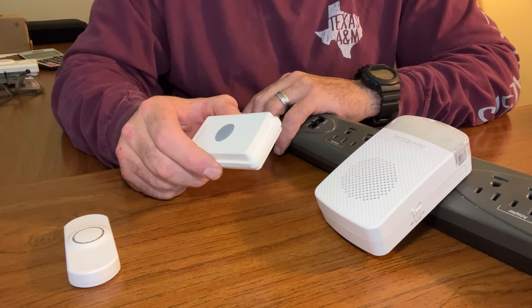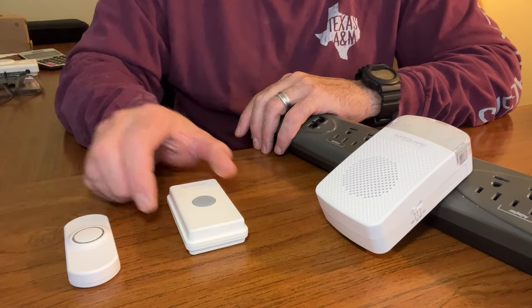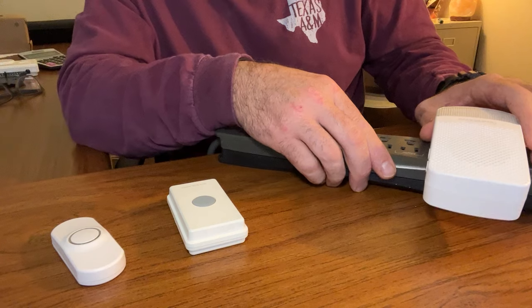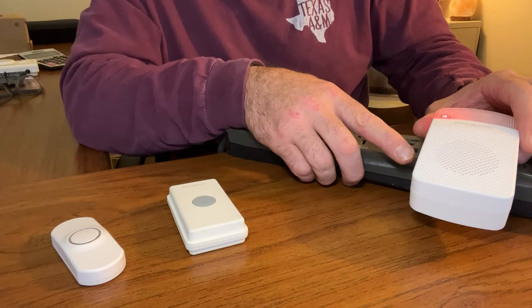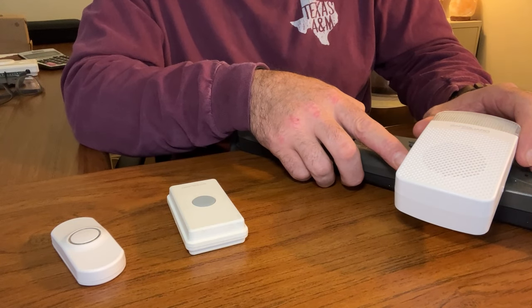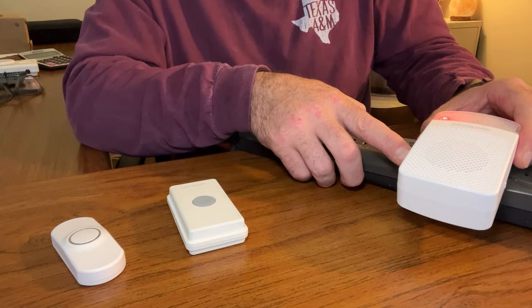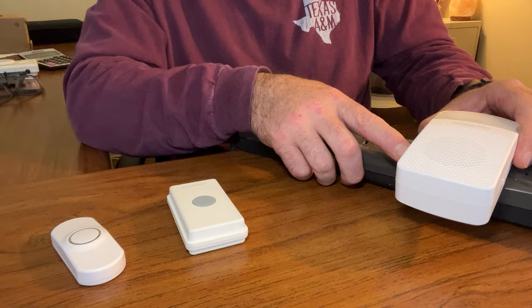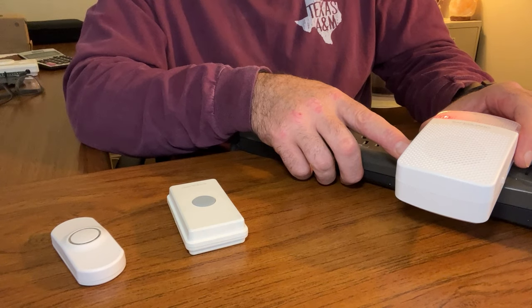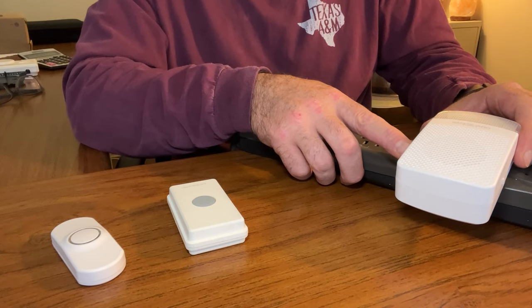Next, I'm going to program the ERA-UTX, but I want a different sound for this push button than I used for the PBTX. So I'm going to press the volume button on the side to scroll through the available sounds or melodies. That's back to the default sound — I'm going to use the second sound, which is slightly different: it's a double ding-dong sound.